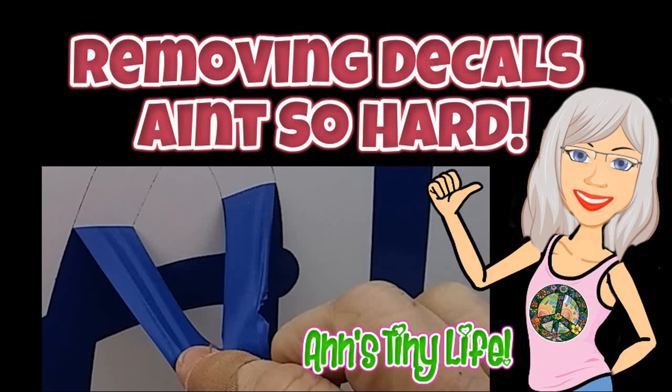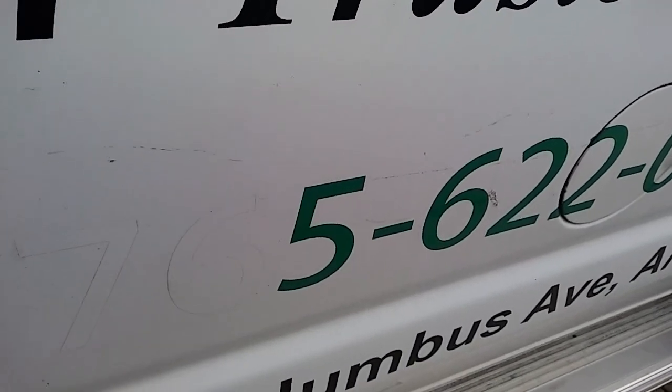Hey everybody, Ann here. I decided it was high time to get those decals off the sides of the van. Turns out you don't need magical powers to get it done - all you need is a hot air gun, a plastic scraper, and some time. Here we go.